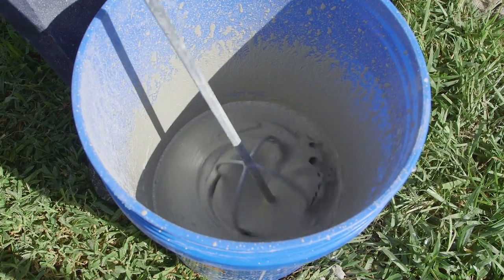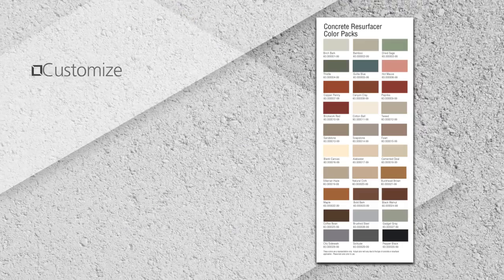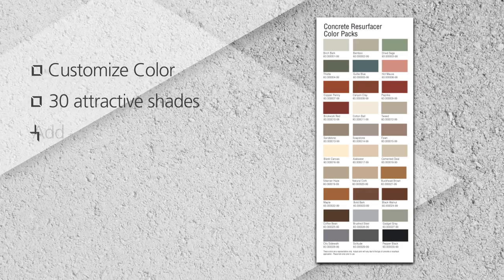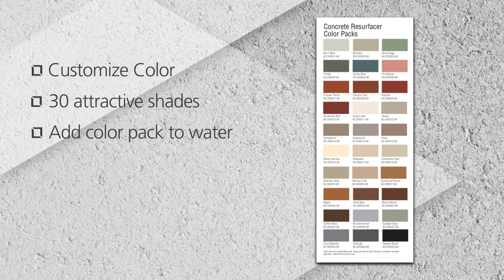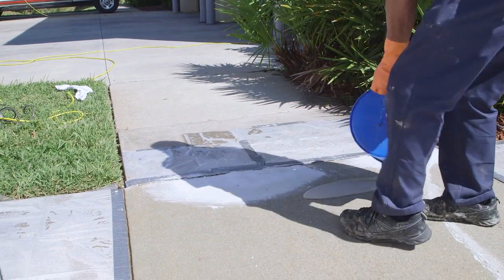Add more water as needed to achieve the desired viscosity. This should be enough to cover 180 to 200 square feet. To customize the color of your coating, choose one of 30 attractive shades from H&C Color Packs. Be sure to add the color pack to the water, then add the dry material.